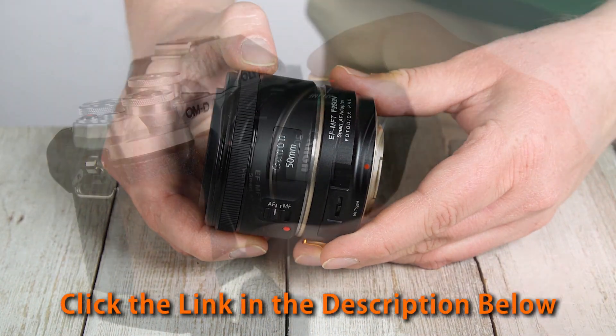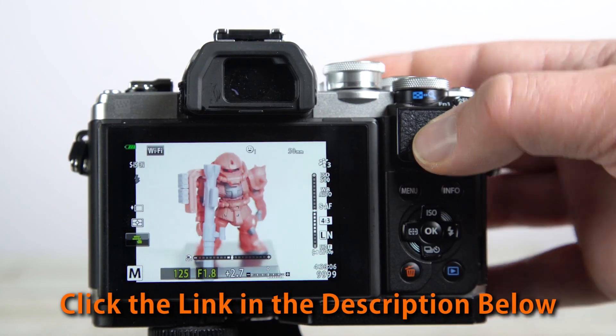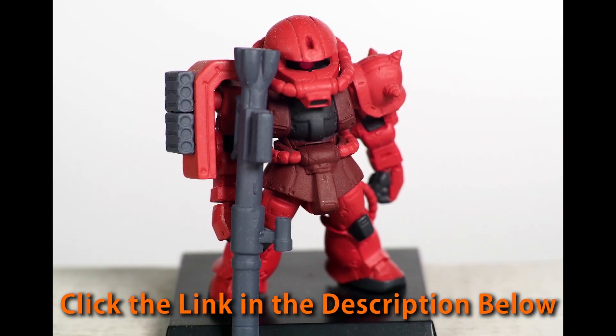Click the link in the description below to get the newest Canon to Micro Four Thirds Fusion firmware update. And click here to subscribe to our YouTube channel for more useful tutorial videos like this.